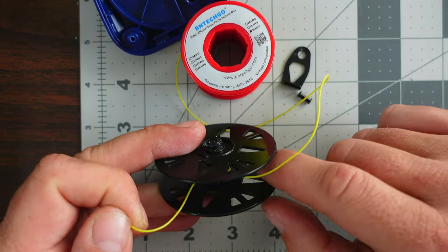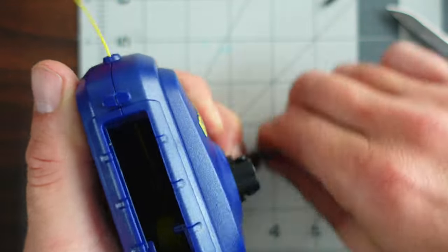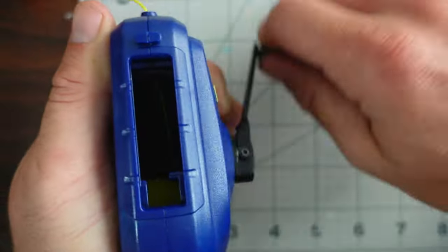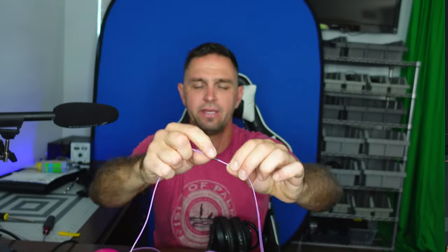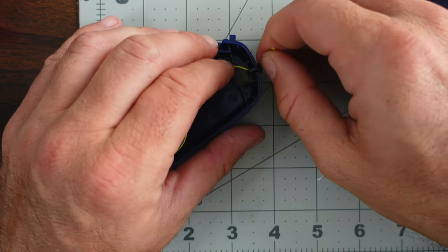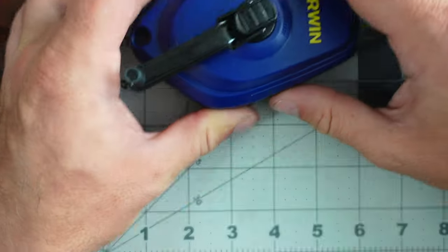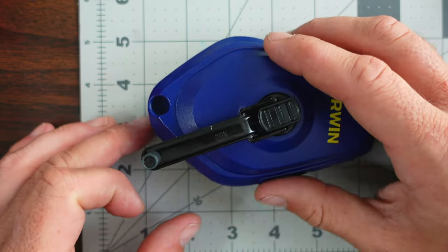After that, the fun part starts. I partially reassembled the Irwin and wound it up with the wire collecting onto the reel. When I was nearly complete, I placed the eyelet in the wire and put it back where it belongs on the case itself. I then closed the case, screwed it back in, and continued winding everything until I got to the very end of the wire.